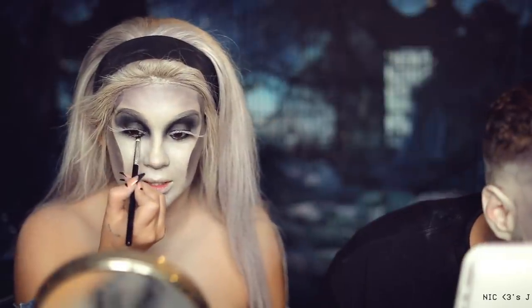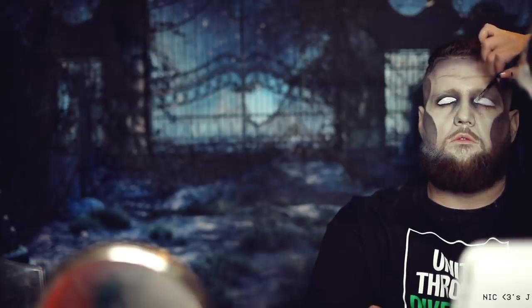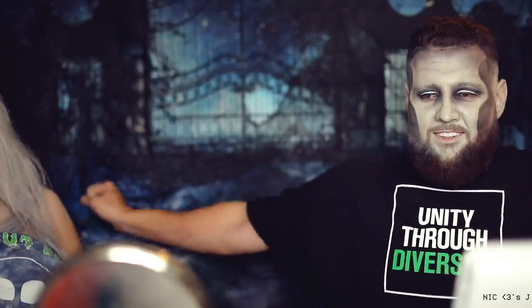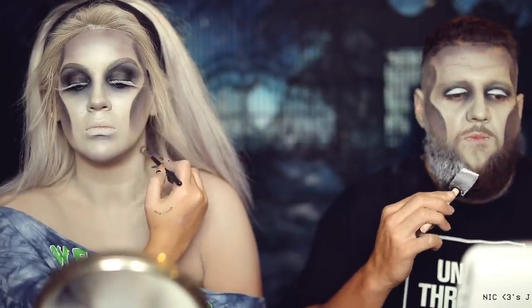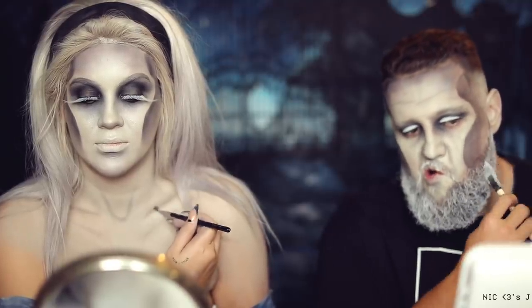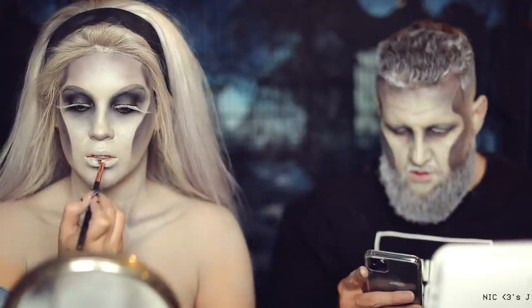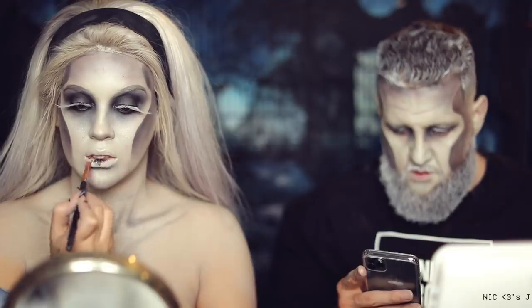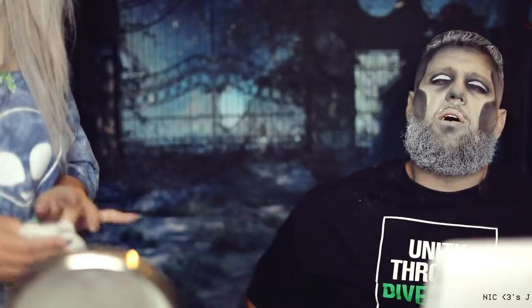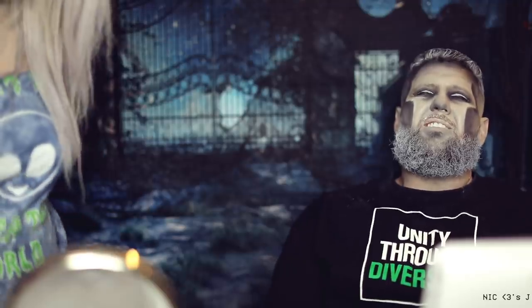I'm going to darken up this under eye. Let's give a cut crease when your eyes are open. Night King stuff. My butt cheek is asleep. I was going to put my contacts in.